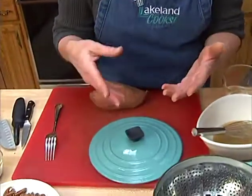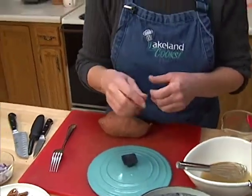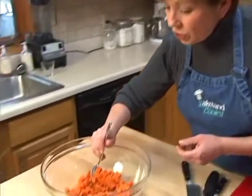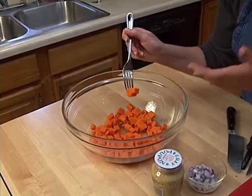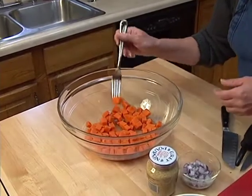Once the water came to a boil I covered the pot and let it steam for only ten to fifteen minutes. Watch it closely because you only want your sweet potatoes to be fork tender — so when you push your fork into the sweet potato it won't fall apart. It'll still hold its shape but it's still nice and soft when you bite into it.